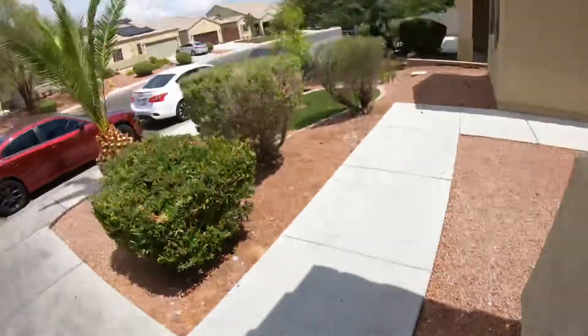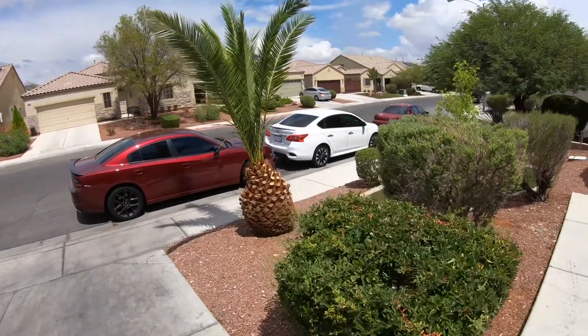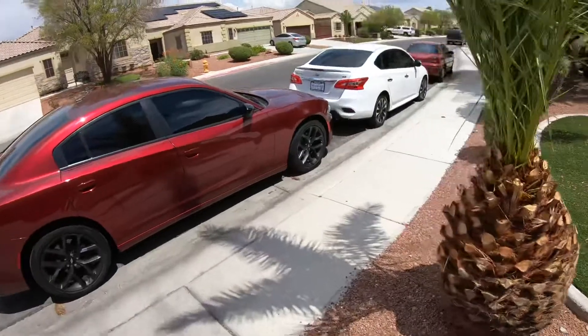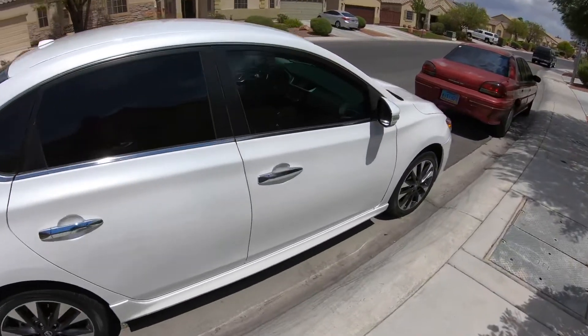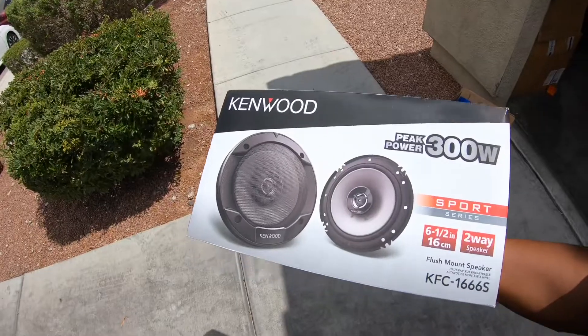This Sentra right over here - it's not too old, it's a 2017. Let me go ahead and show y'all real quick. 2017 Sentra, used, about 34k miles. The front speakers in the door have popped, but today we're about to install these Kenwood speakers in the door right here.